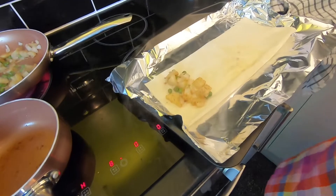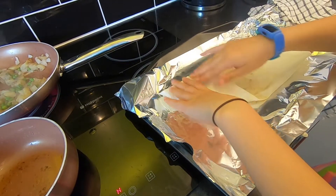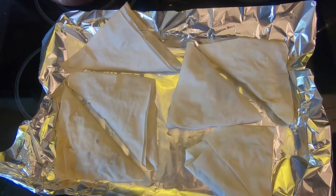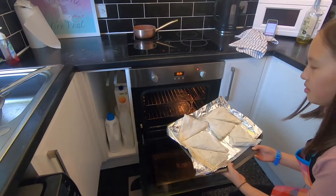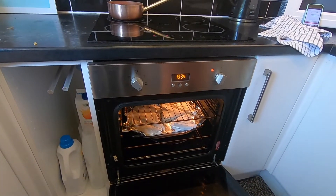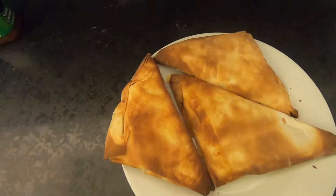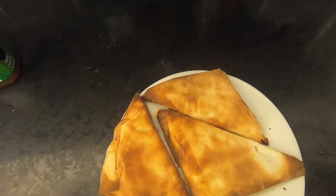I did make it. Let me see what this is supposed to look like. I think I'll have it with mango chutney — now get stuck in.